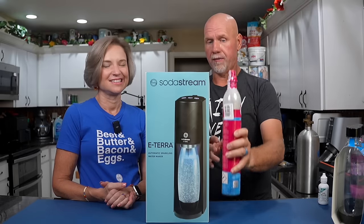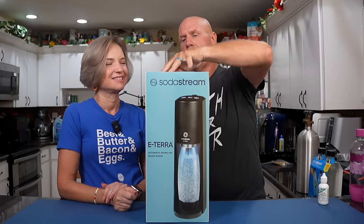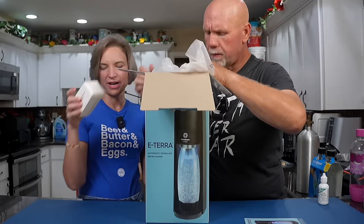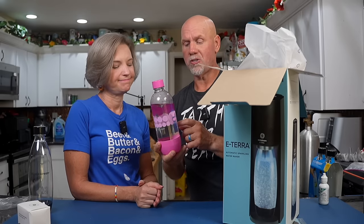It came with the E-Terra, an extra CO2 cartridge, the bottles, and some flavoring for bubbly. The cool thing about these bottles is you can buy lots of extra ones — we probably have about 20. You can use the old ones which are cheaper than the new ones. Some of the old ones are dishwasher safe and some aren't. You can use either bottle with the newer machines, but the older machines can't use the newer bottles.